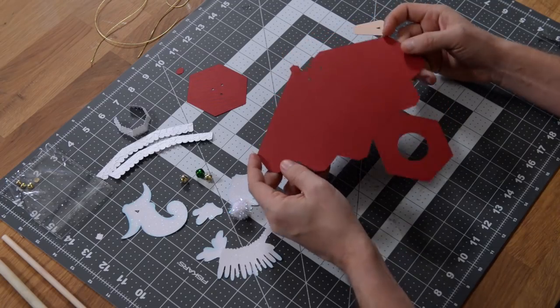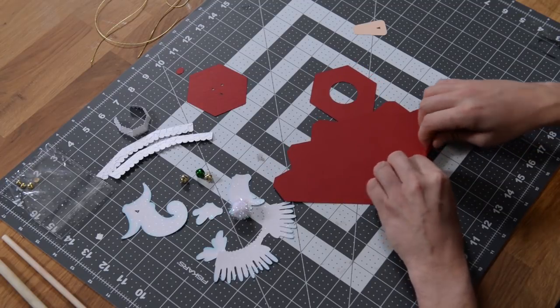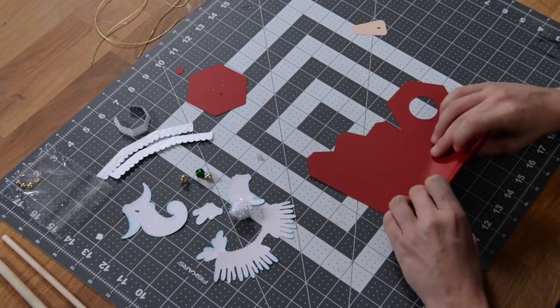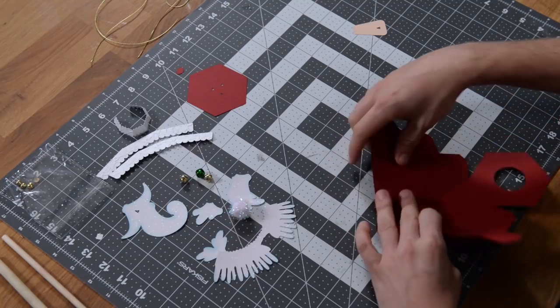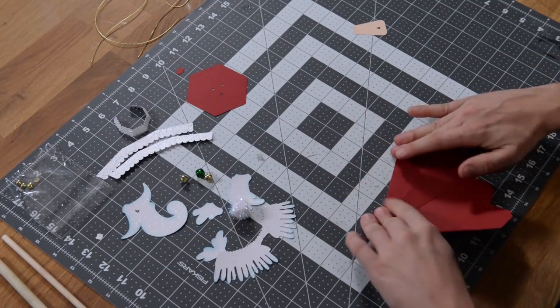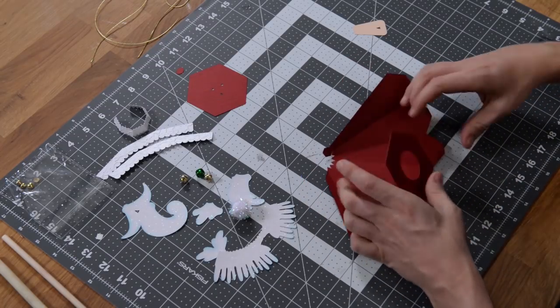Here is the main structure and we're going to begin by just taking and creasing everything at the score marks. Go ahead and do that. This is all pretty much one piece here for the main structure, so that's going to make assembly nice and easy, nice and quick.